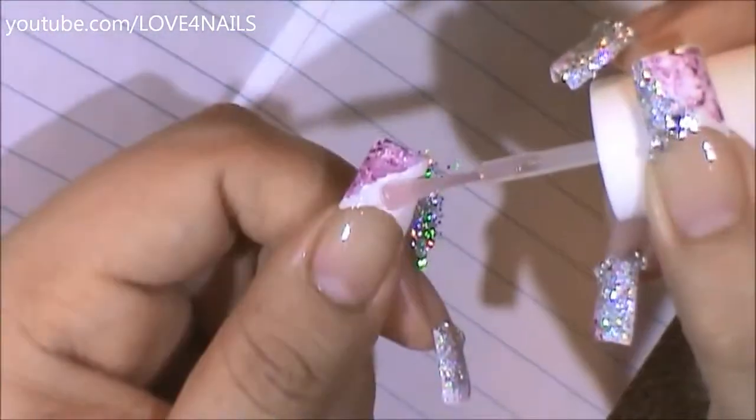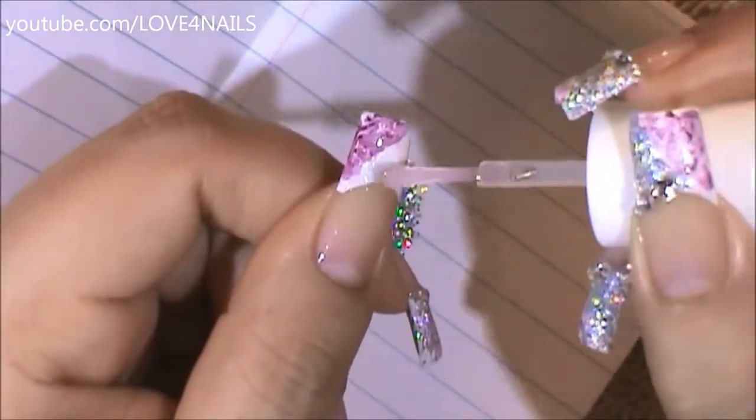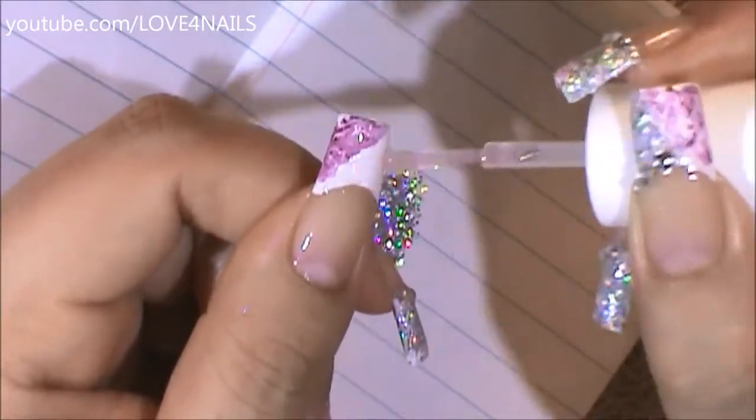Now I'm going to be getting top coat and I'm only going to be applying it over the area where I want the glitter to stay, so it's only over the rest of the white French manicure.